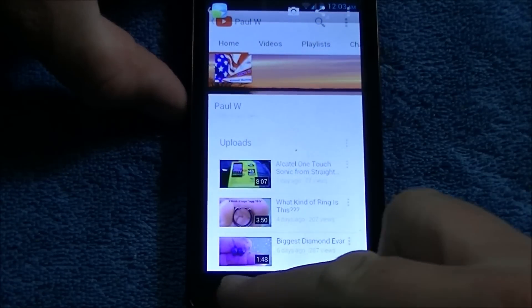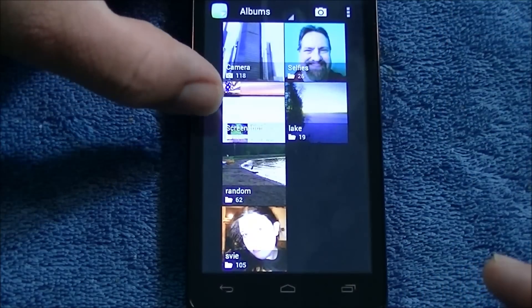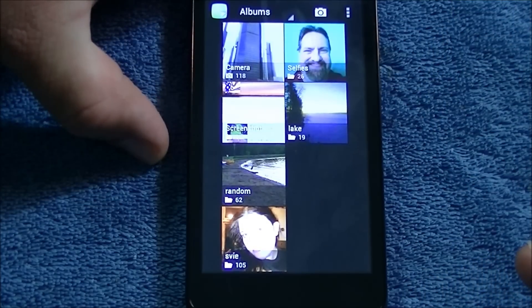Look into your gallery and you will see it there. Now you can go back to your gallery and you'll see right here it has made a folder that says screenshots.